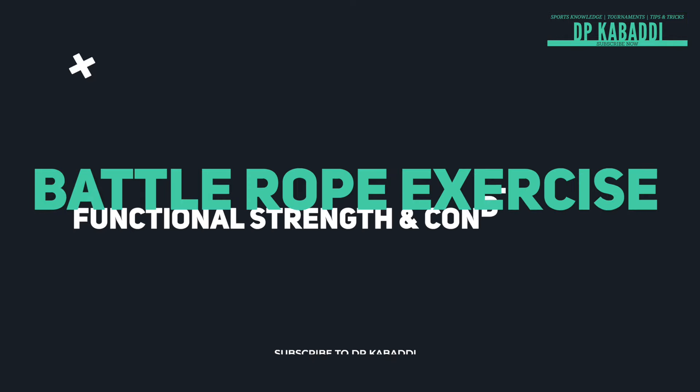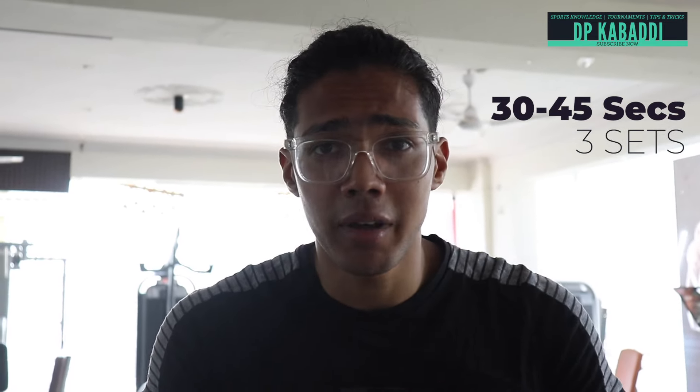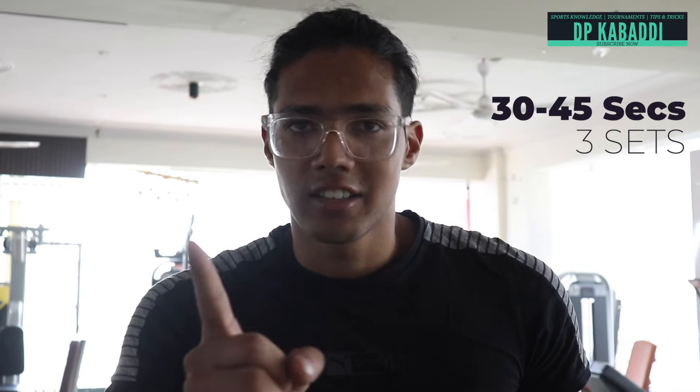Now we will do the battle rope exercise. You have to do this for 30 to 45 seconds.